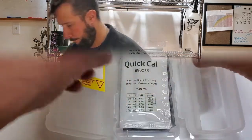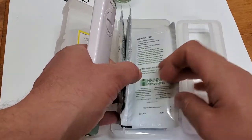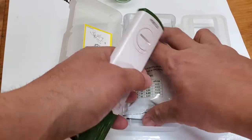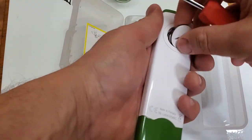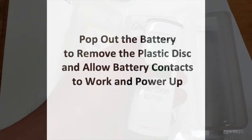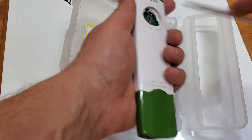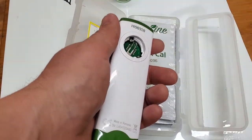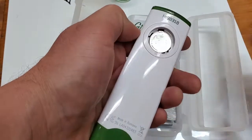We've got a battery warning indicator, a quick cal solution, a couple of those, and some cleaning solution — actually just a bunch of quick cal. Open it up. You've got to pop the battery out first to get the little battery protector out of there, then pop it back in.